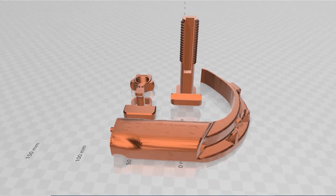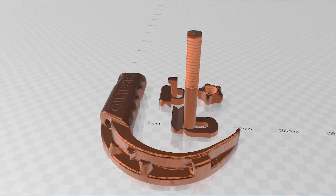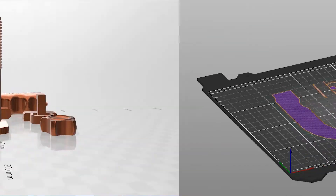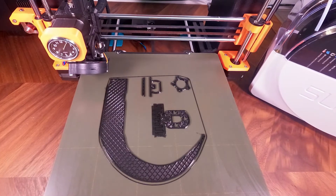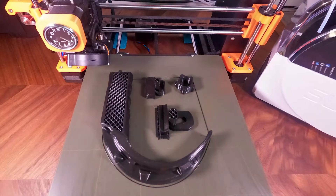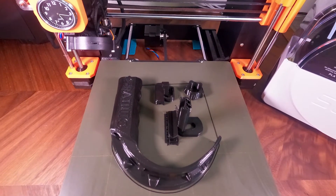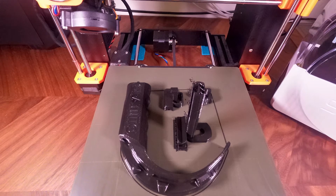I modified the models in CAD so that they would easily mount together. I prepared the model for printing with Prusa Slicer and printed the project on a Prusa i3 MK3 at 0.3 millimeter layer height with 20% infill using Hatchbox brand PLA. The print used 90 grams of filament costing approximately $1.75.